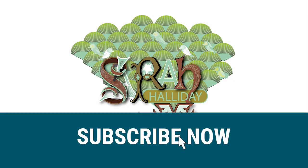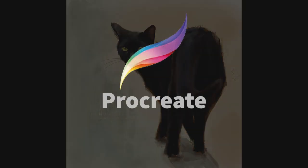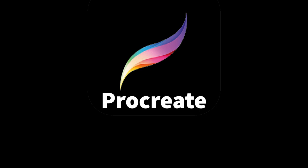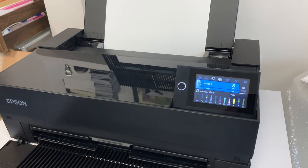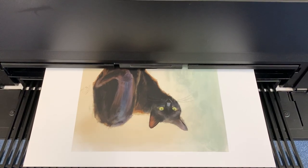Hello and welcome to this week's YouTube video. Today I'm going to show you how I painted this realistic black cat using Procreate. I'll then briefly show you the printing process as well as the printer I used to turn my digital artwork into fine art giclée prints.